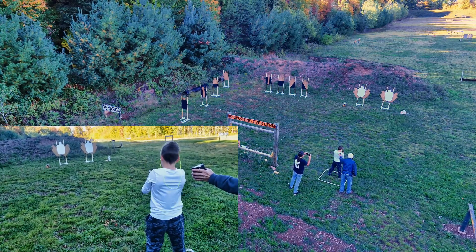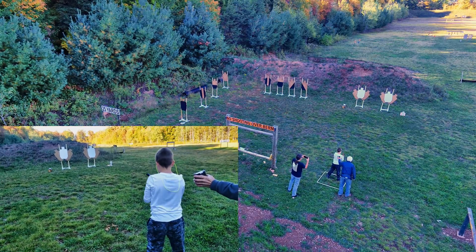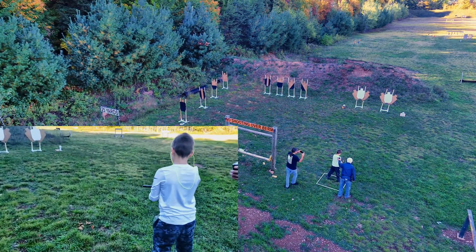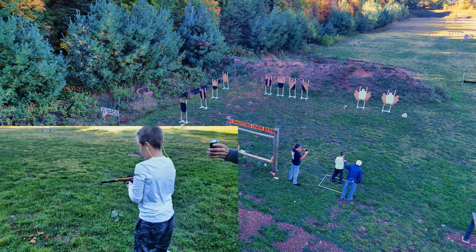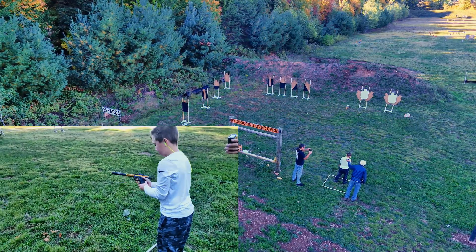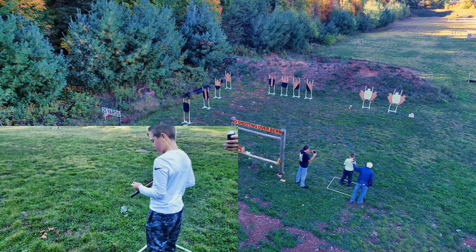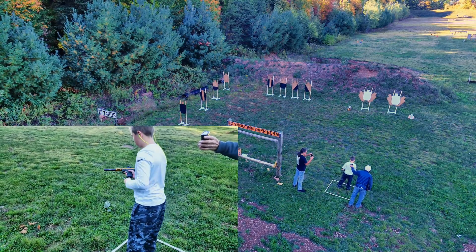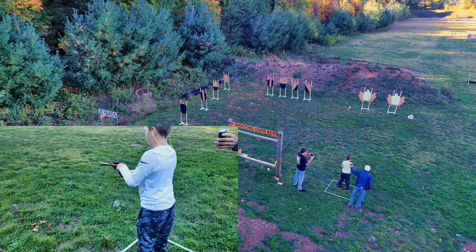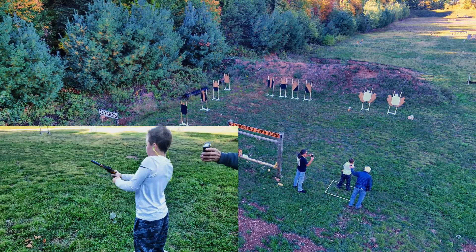Cycle it again. Cycle it again. Okay, you're going to have to clear it. Kick it out of there — you only got a couple more shots you need. There we go, finally.